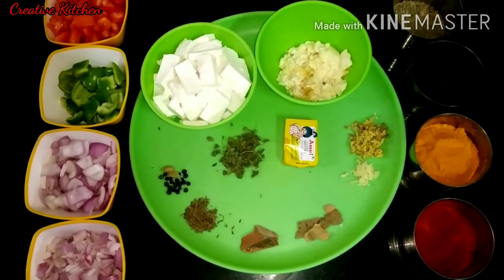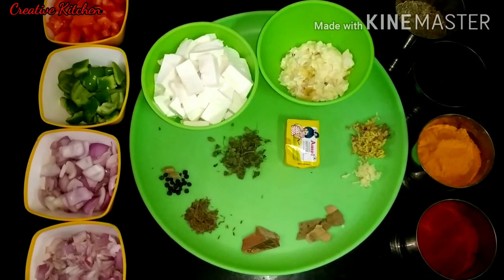I have a special ingredient for the restaurant.